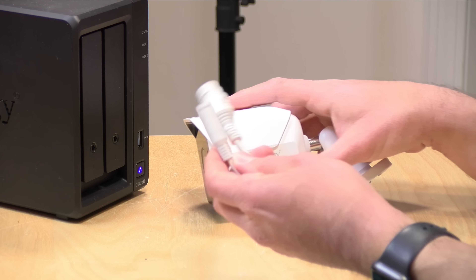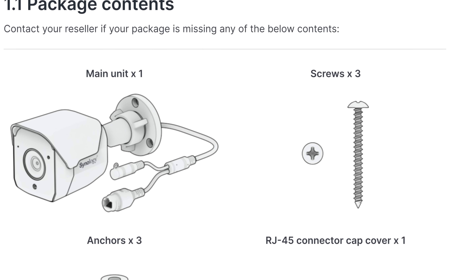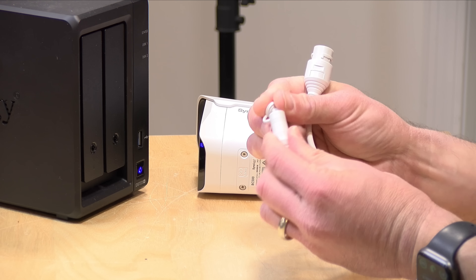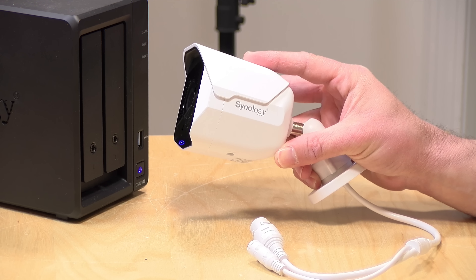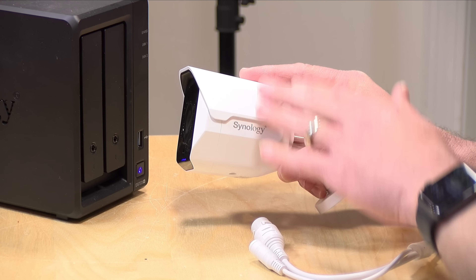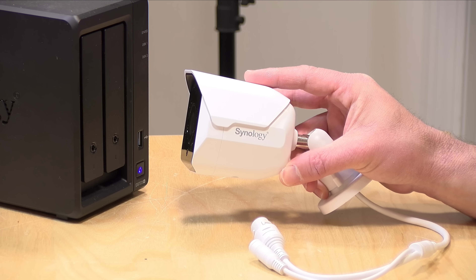These are IP67 rated for outdoor usage. You have two power input options — power over ethernet, or DC power through a barrel connector. You'll have to bring your own power source since they don't include a power supply or PoE injector in the box. These are not battery powered and require an active network connection. They're very different from Wyze cameras and other cheap ones that send notifications to the cloud — these require a connection to the network and Surveillance Station running on the other end to record imagery, but they do record 24/7 like a real security camera.